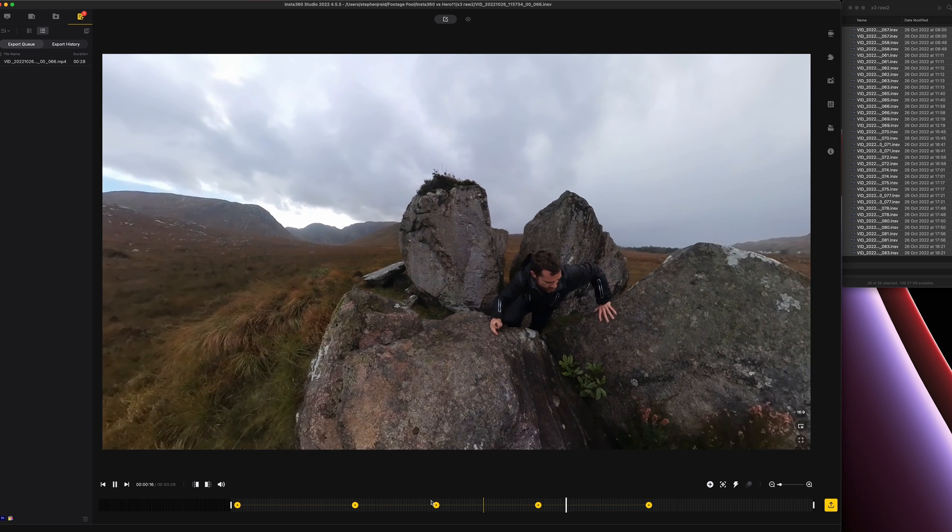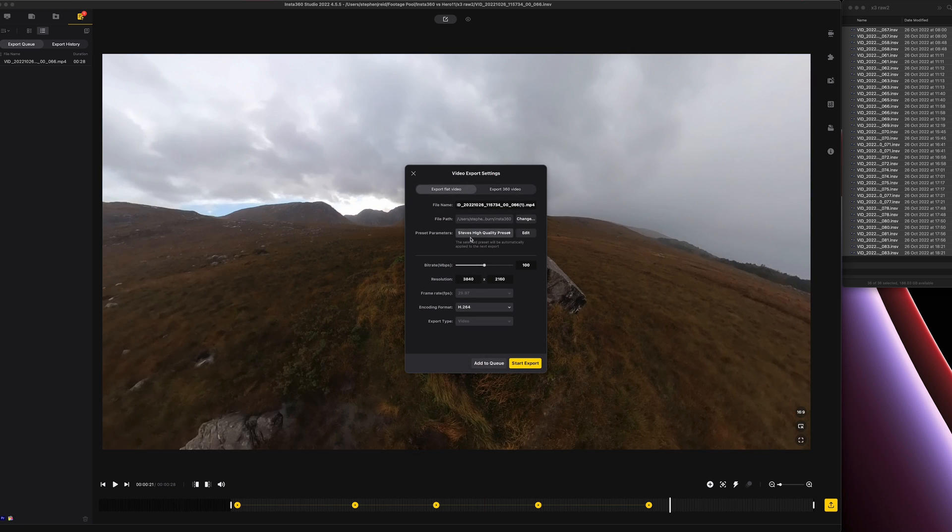Coming through here I'd like the camera to point in towards those rocks, then by the time I'm climbing I'd like it to point back down again. I set those keyframes and the video will animate between them. Then I export and add it to the queue — it picks my high-quality preset automatically.